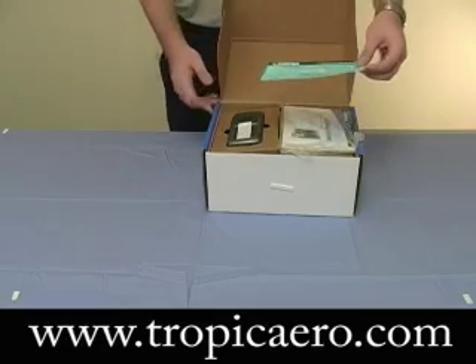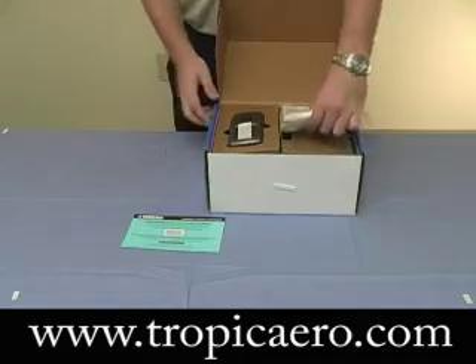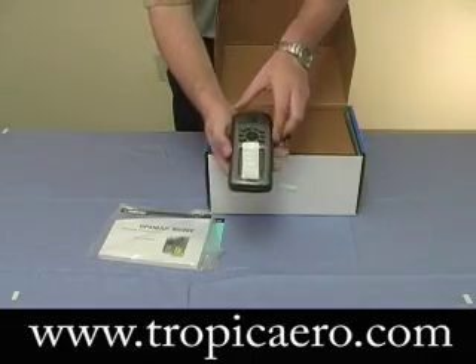As we open up the box, we see it comes with a Jepson free one-time update card, as well as your user manuals. Here's the Garmin 96C unit.